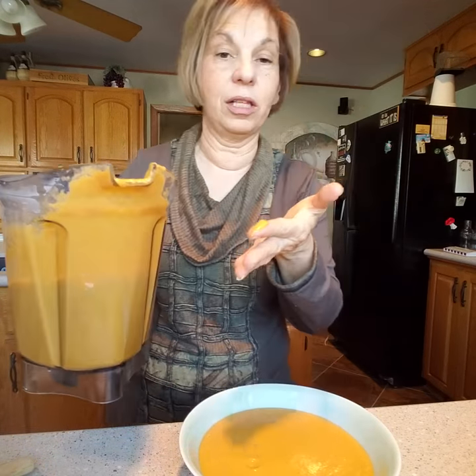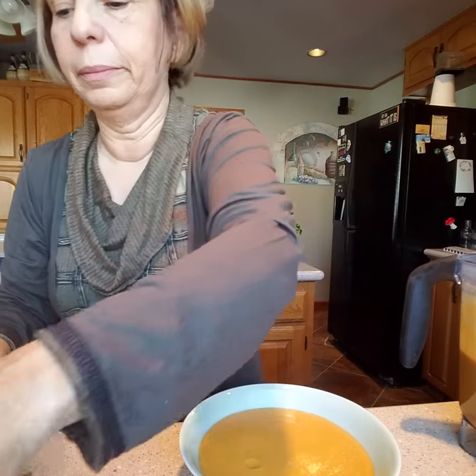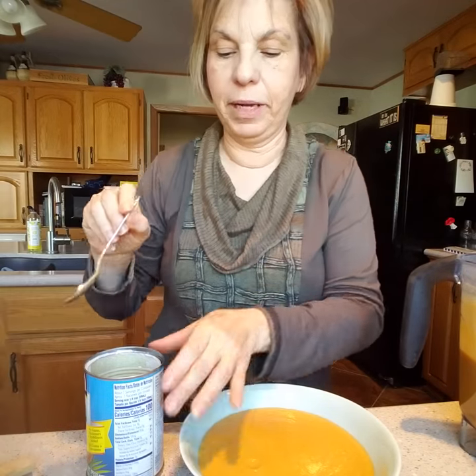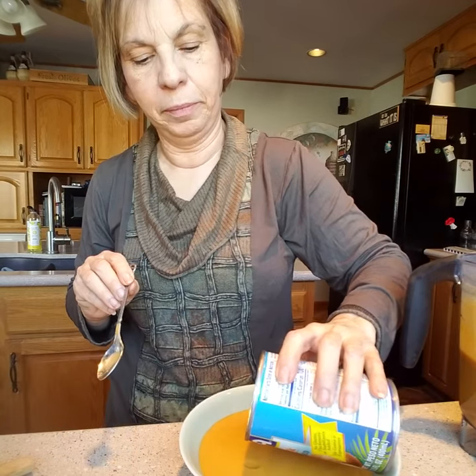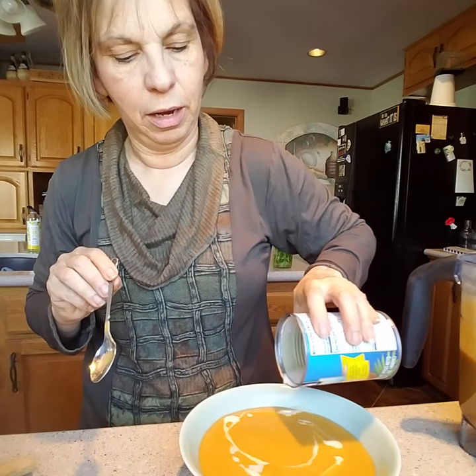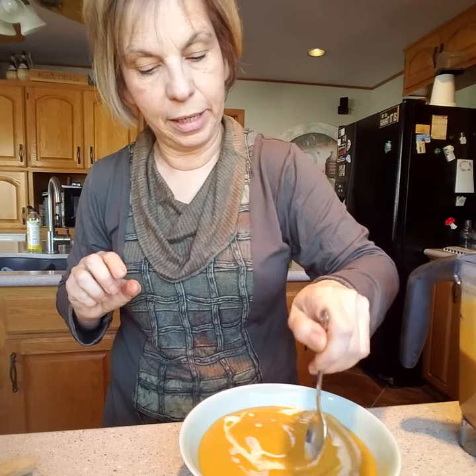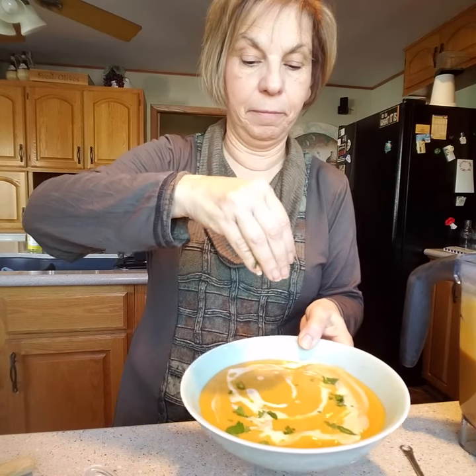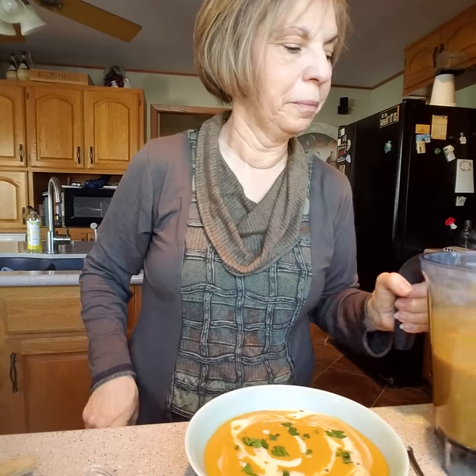Another spice you can add to this: you could add a little bit of curry, or cumin if you wanted more of a Mexican sweet potato soup. Look how thick and smooth that is — wow, this is an awesome soup! I like to do a little swirl of coconut milk on top to make it a little prettier, and then some fresh parsley. I always say you eat with your eyes.